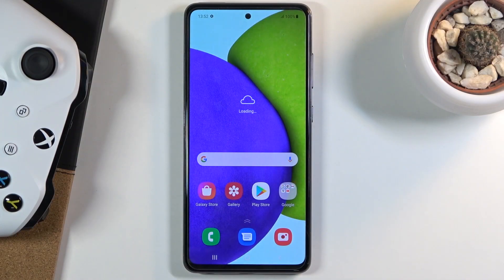Welcome! In front of me is a Samsung Galaxy A52 and today I will show you how to boot the device into boot mode.